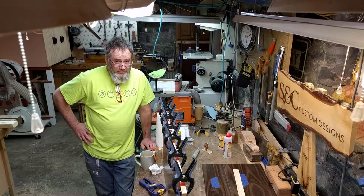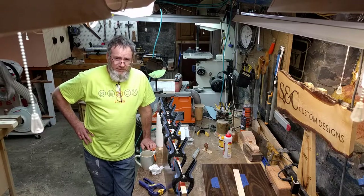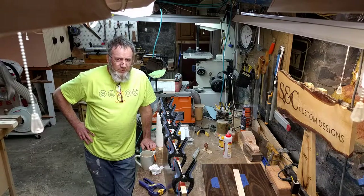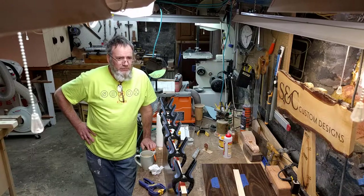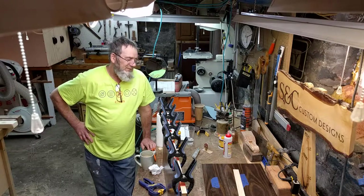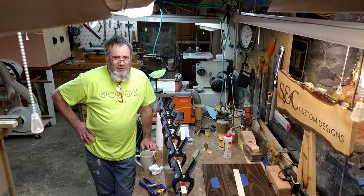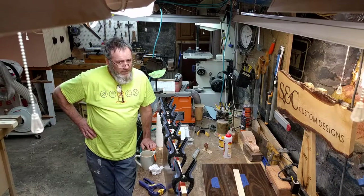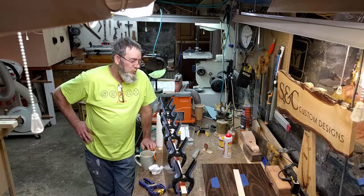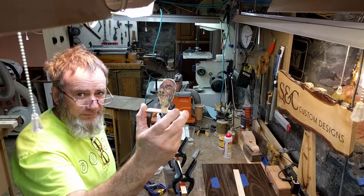Thanks for stopping into SC Custom Designs. If you found us through a search — we had a subscriber find us that way just today — we cover a variety of topics. Anytime I do a project I'll stop and think about the 50 things I did to make that unit, all the different tools I used, and we'll reflect on it and talk about it. We have to get to a thousand subscribers — we're now at 200. We're going to do a promo where we give away a couple of the bandsaw boxes you see here.